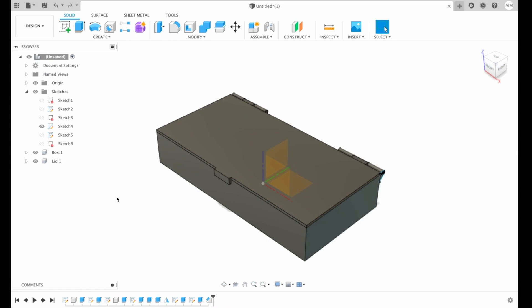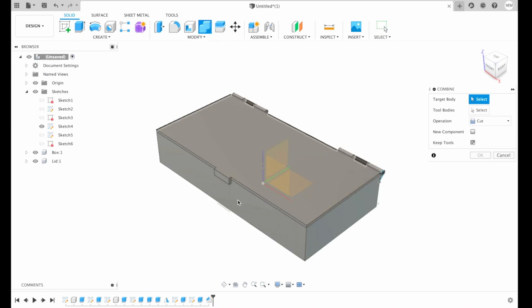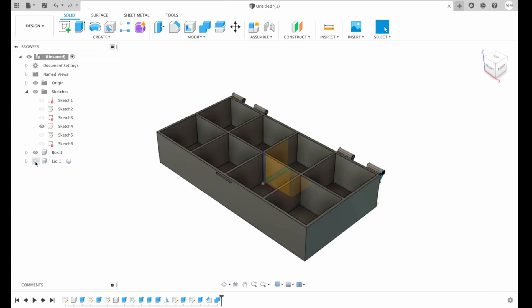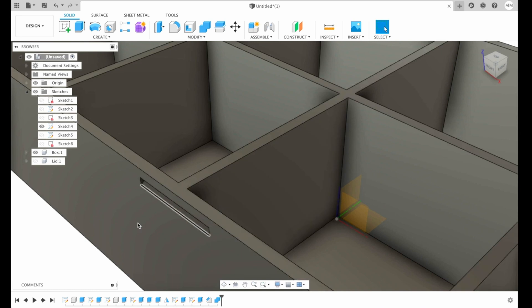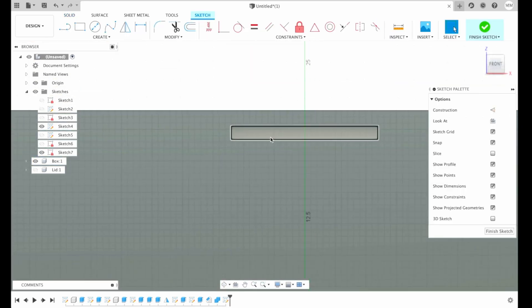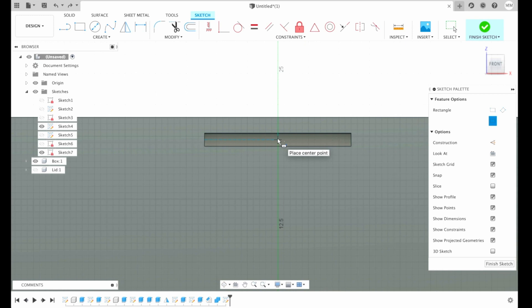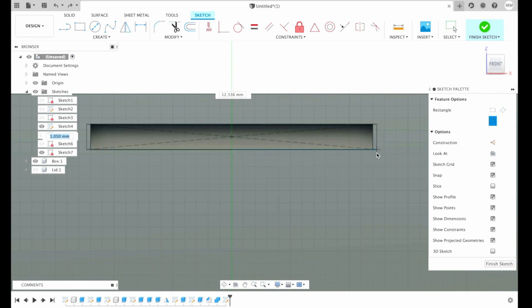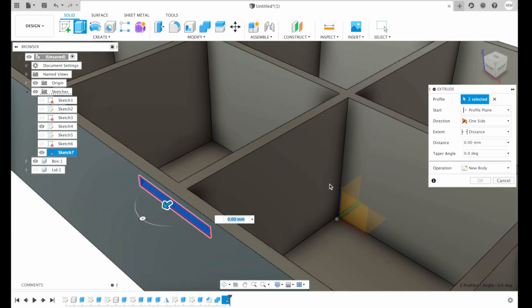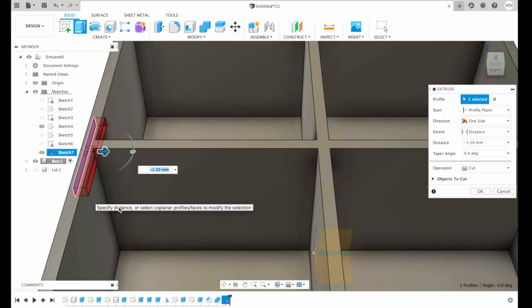Then I'm gonna turn the box back on and combine. Target body will be my box, tool bodies will be my lid — I'm gonna keep the tools. Then I hit OK. So now when we remove the lid, we can see that we have a small cutout from our lid. I will create a sketch on this face, draw a center rectangle, and make it a little bit bigger so that we have tolerance for our lock. Then press finish sketch and extrude this rectangle on the other side. Then I press OK.